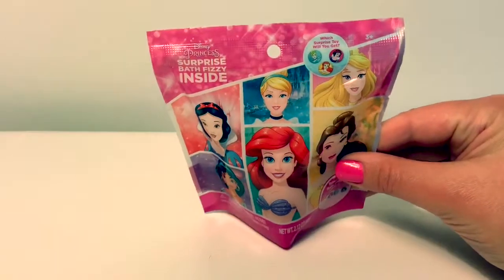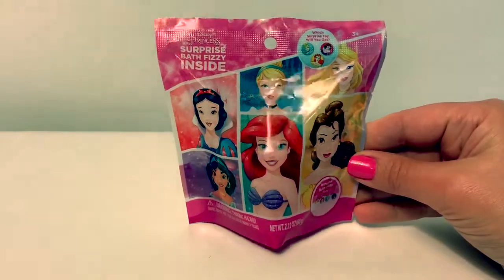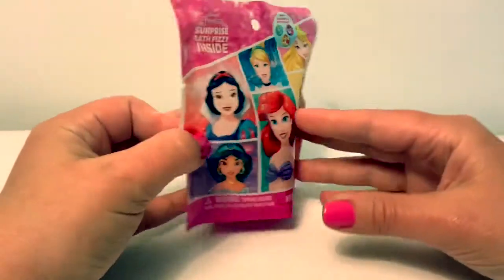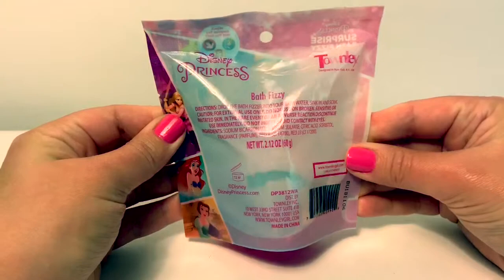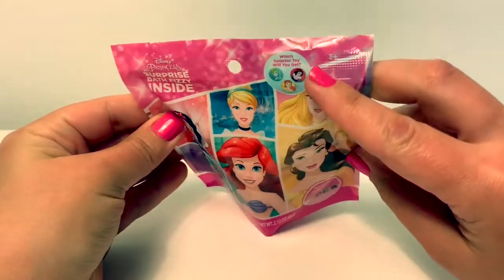Hello friends and welcome to Fun Toys Mundo. Today we're going to open this Disney Princess Surprise Bath Fizzy. The instructions say drop the bath fizzy into bath water, and which surprise toy will you get?